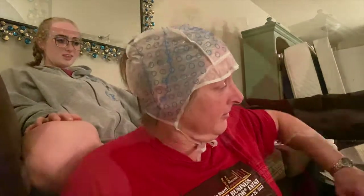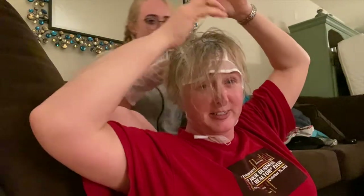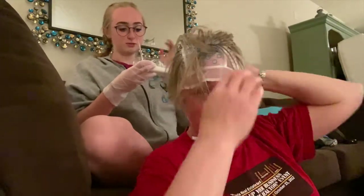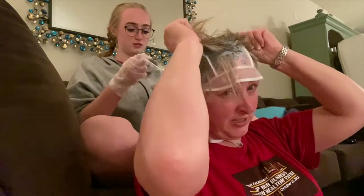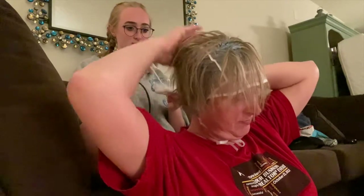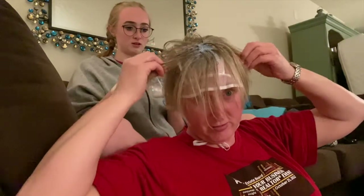We've done the main part. Now put in the dye. Okay, let's try — you don't have to do the ends more, the darker part. Yeah, okay.